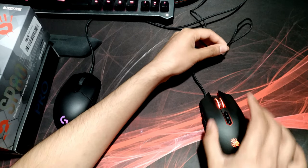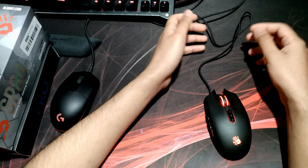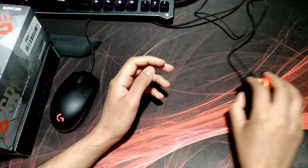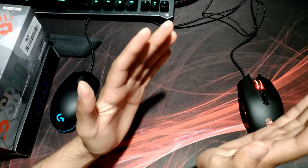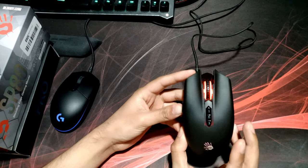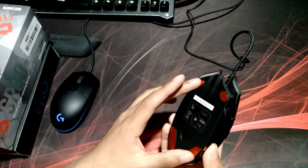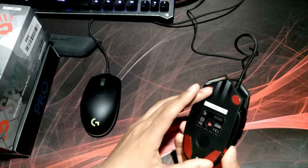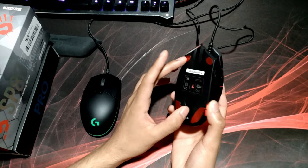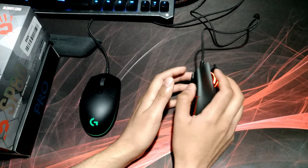The metal glide feet make an absolutely huge difference. They made the claim on their website about how much of a difference these feet made, and I was really skeptical — but using them, there's a huge difference. There's so little friction that even just a light tap can cause the mouse to move. I have a mouse bungee, and even the cord slowly readjusting could slightly move the mouse. It's just insane how little force is required. In my opinion, this is one of the biggest pros of the SP80.